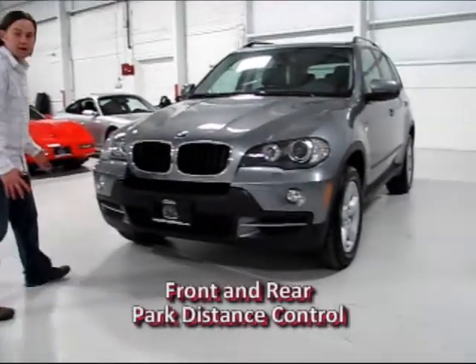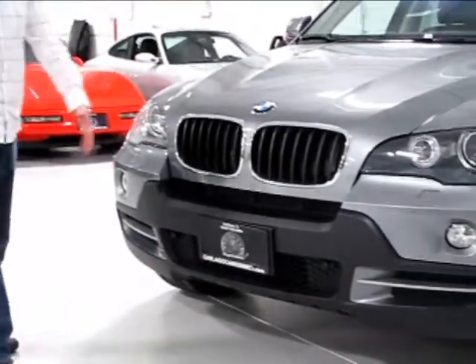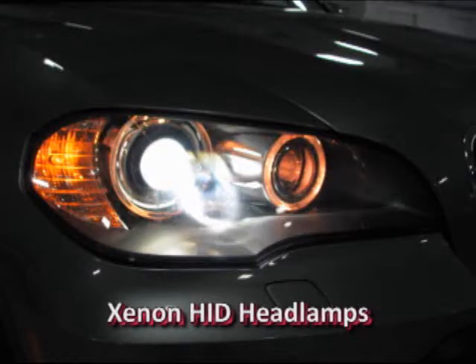You have front and rear park assist with a rear camera. You can see the park sensors mounted across the lower part of the front bumper. You have xenon headlamps up front — they are adaptive, meaning they swivel at night when you drive.